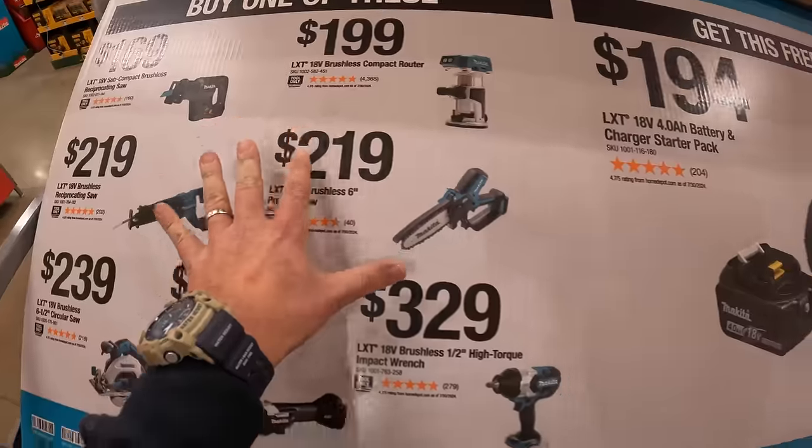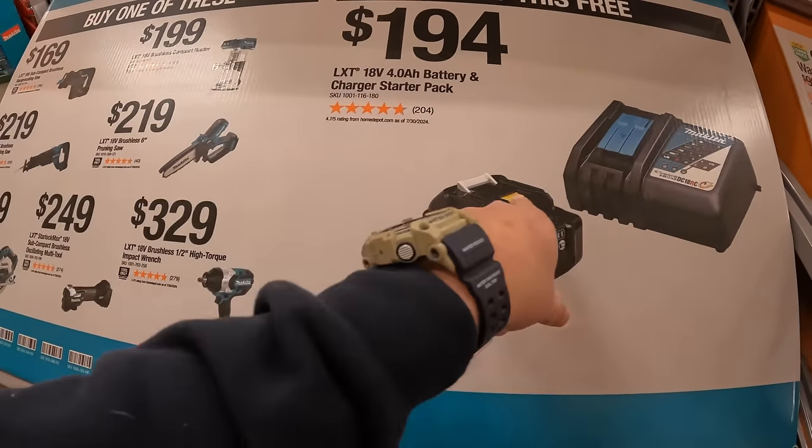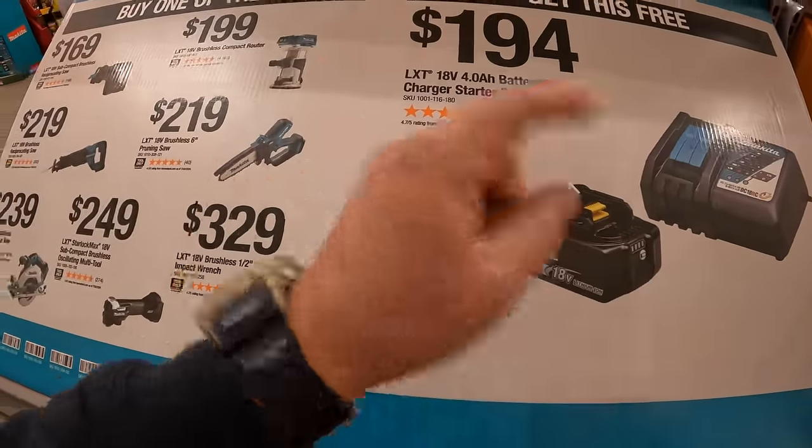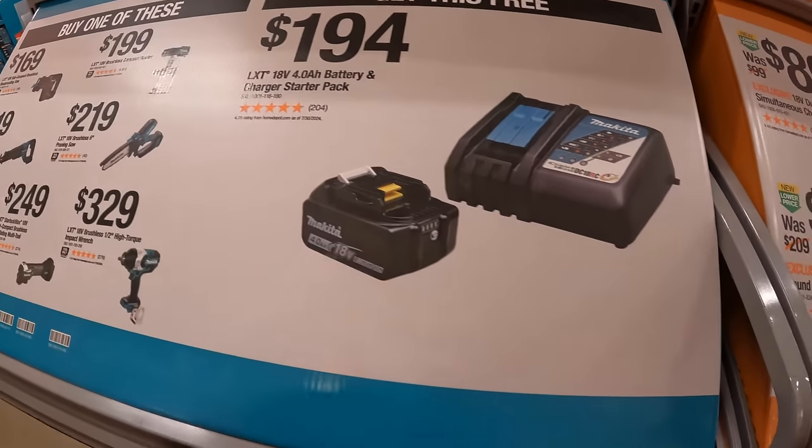And $199 for their brushless compact router. If you buy one of those you get the free battery and charger kit. Don't forget your free item because it is very hard to come in after the fact and get your free item.